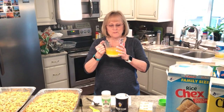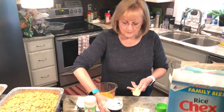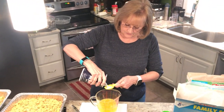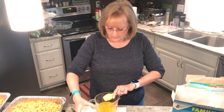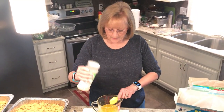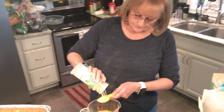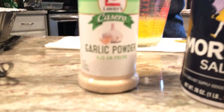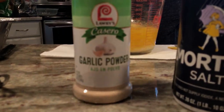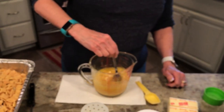Now that the butter is melted, add one tablespoon of salt — regular old salt — and one tablespoon of garlic powder. Stir it up and try to get everything dissolved a little bit.